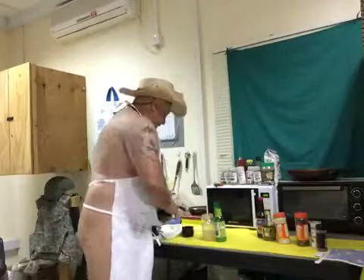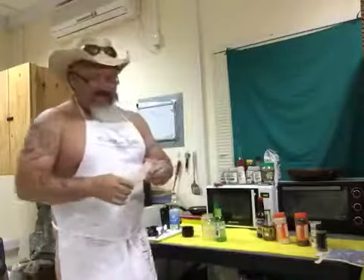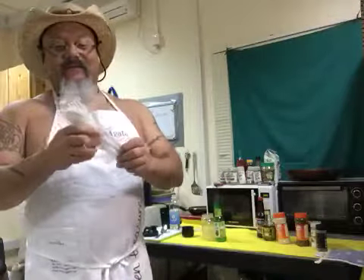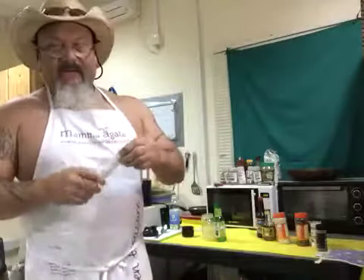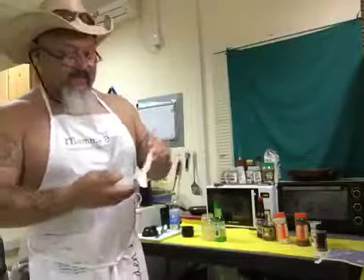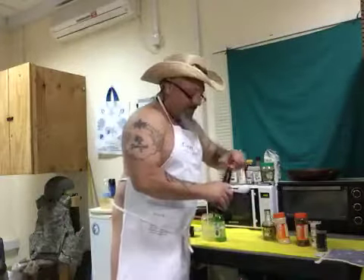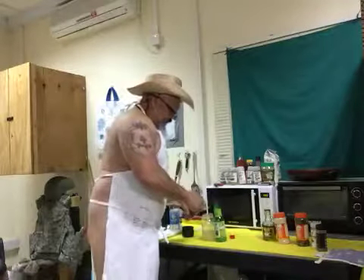Next it's asking for two tablespoons of Worcestershire. Like I told you, I go with what I have on hand — these are the sauce packets we get from the mess hall. So I'm gonna use my tablespoon and measure out two tablespoons of Worcestershire sauce.